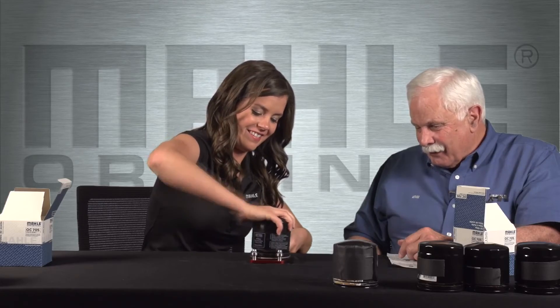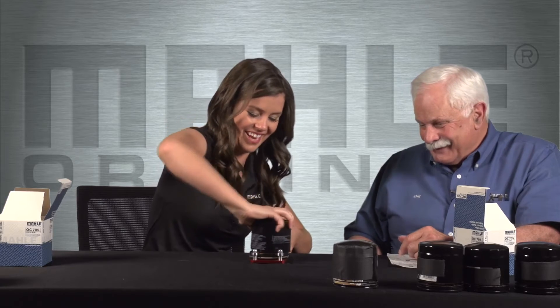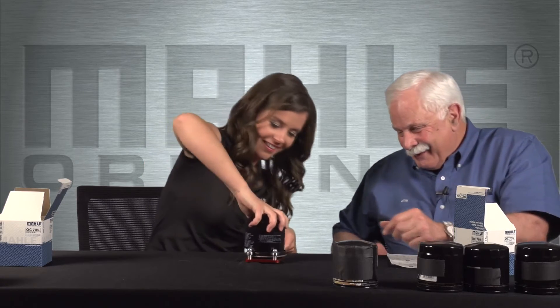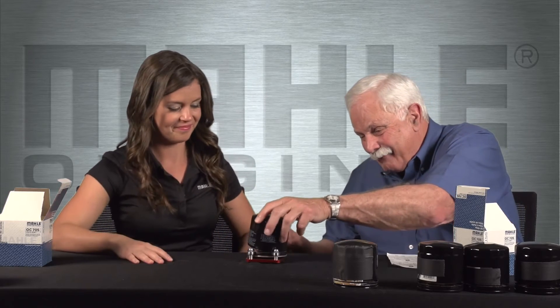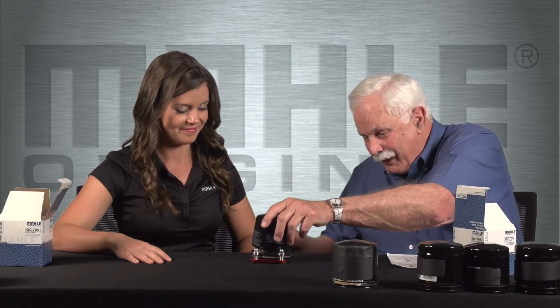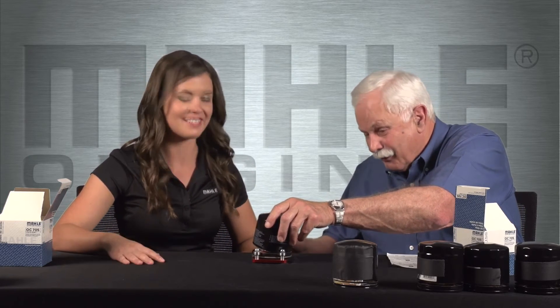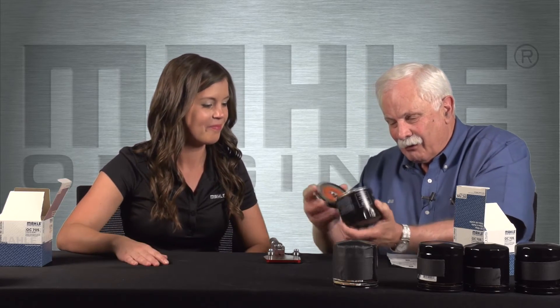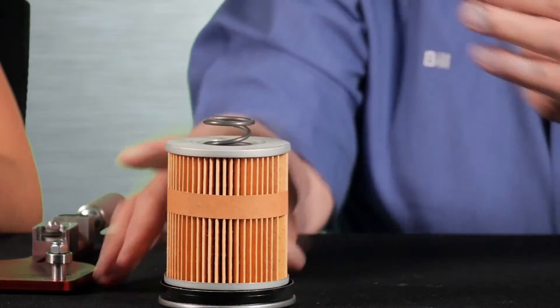I bet you can hardly wait to cut the other seven apart. Can't wait — dying to. Something went wrong here, but you're almost there. What we'll do now — I have a little more experience, plus I have medical insurance, just in case. You were almost there; now all I do is bend that filter back and forth. Bingo — there we go.